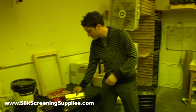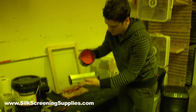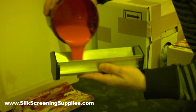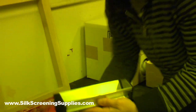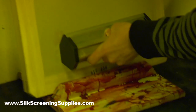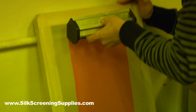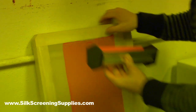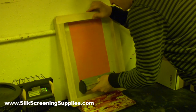We're going to build our stencil here. I've got a scoop coater and emulsion — I'm going to put this right in there, just a little dab; that'll be enough. You want to start with the back and get a nice coat on there, all the way up. I like to do one coat on the back and one on the front — gives it a nice thick stencil.